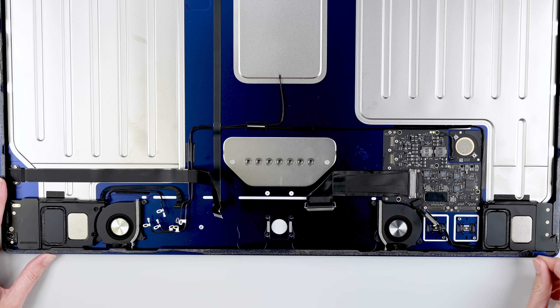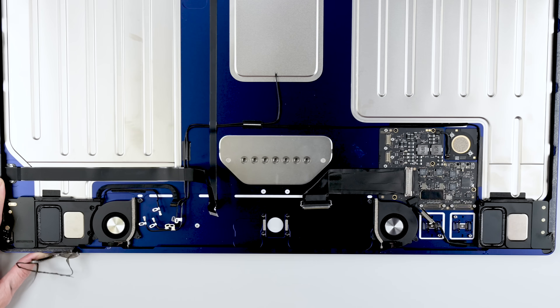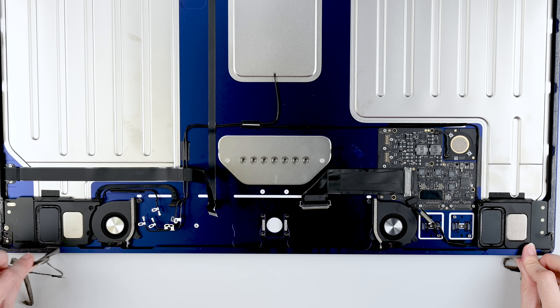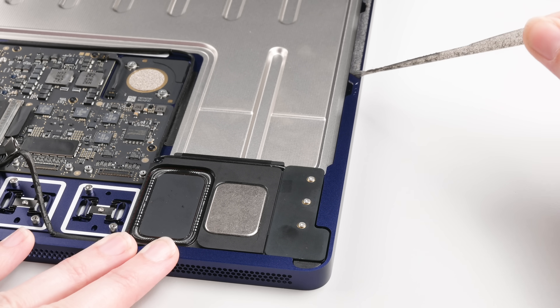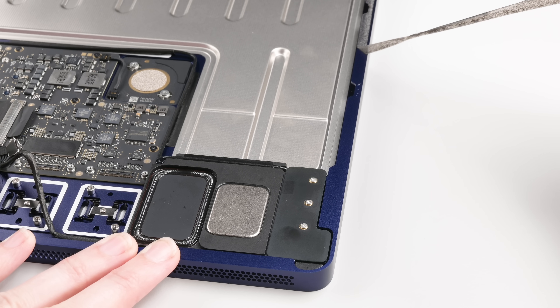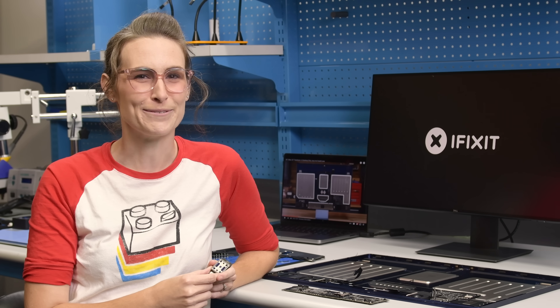One final warm fuzzy moment for this adhesive. In general, I don't like adhesive — there are almost always more repairable options. But in the case of iMac adhesive, it's the thing I recommend to manufacturers whenever I can. It cuts easily, peels up beautifully, and isn't too hard to reinstall. Smart, repairable design. Now that's what I want for Christmas.